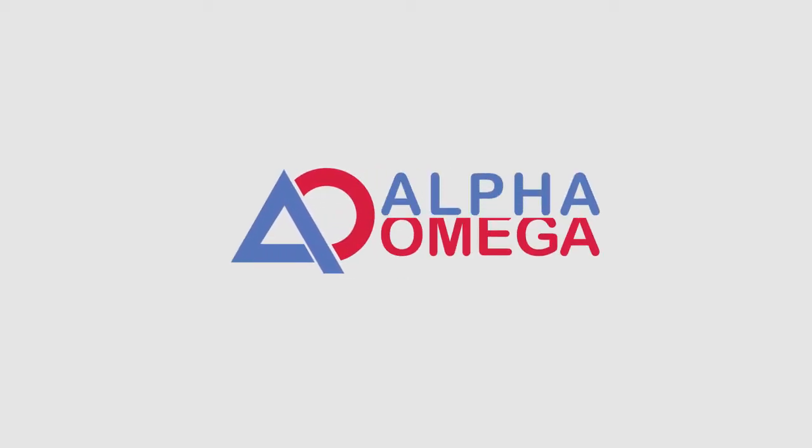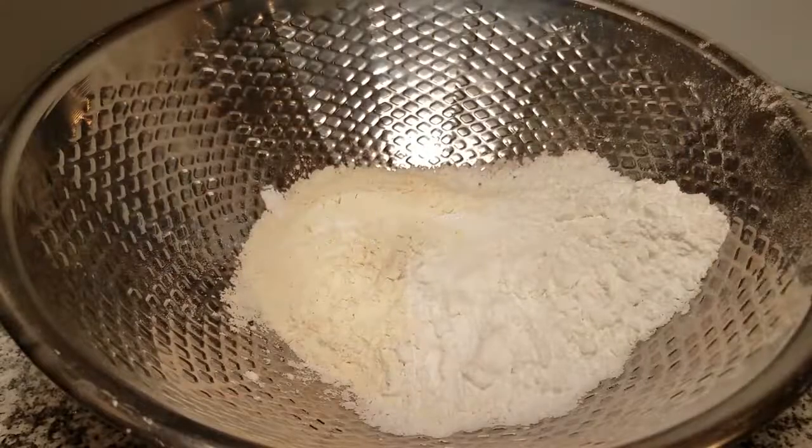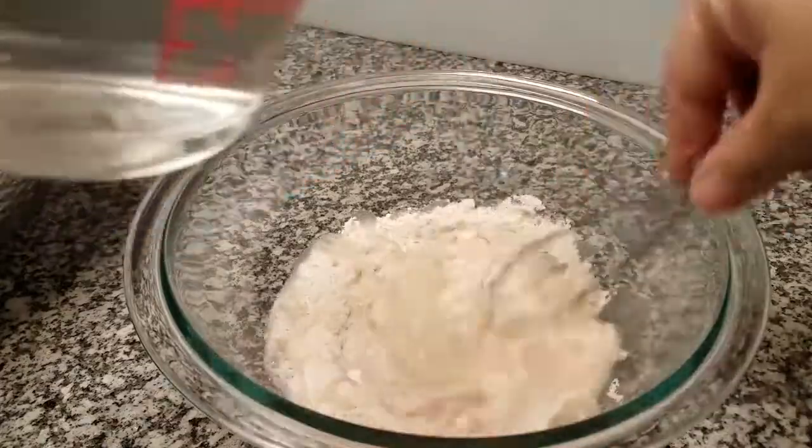Teaspoon of salt, a half teaspoon of earth, one teaspoon of onion, a quarter teaspoon — unless you really want more, here I have one. You can use all flour, or you could use dirt. One teaspoon — just combine them in a cup, mix it and combine it. I'm adding around...